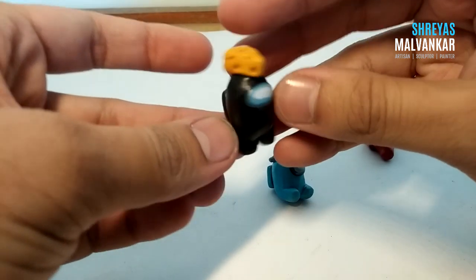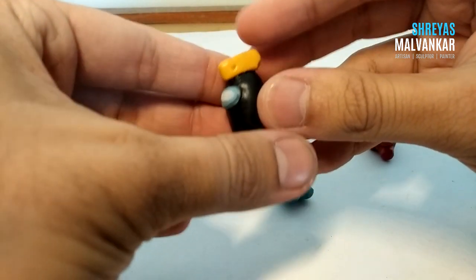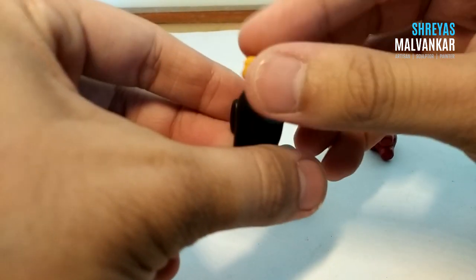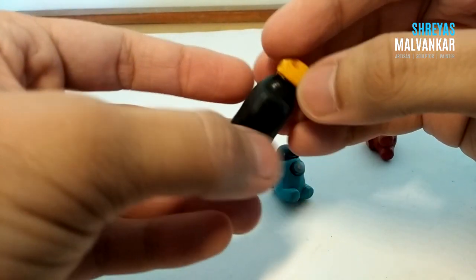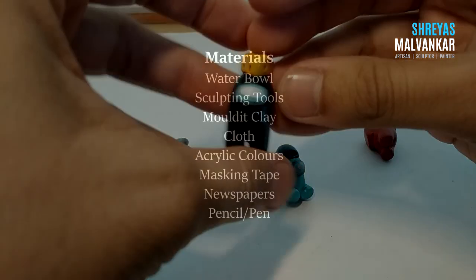As the name suggests, we are going to be creating Among Us characters. And even if you are using this clay for the first time, they are going to be very easy for you. There is not much to plan while making these characters, and we will see that eventually throughout the video.